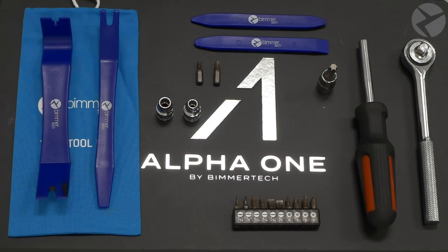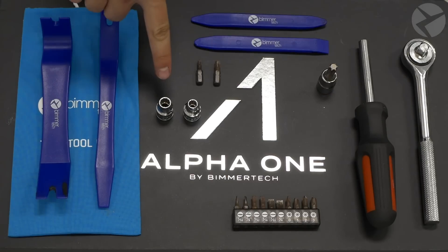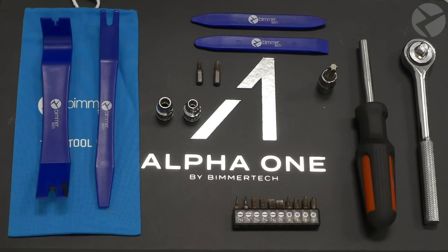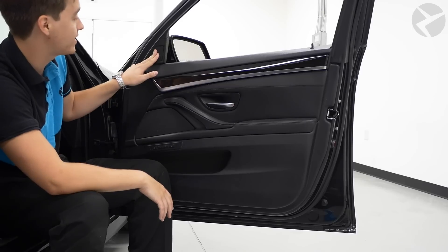The tools I'm going to be using for this install are a multipurpose screwdriver, T50, T30, and T20 Torx bits, a few different flathead bits, an 8mm socket, and a 1/4 inch socket, as well as the plastic trim tool kit from Beemertech. First we're going to install the door speakers as well as the tweeter up here.